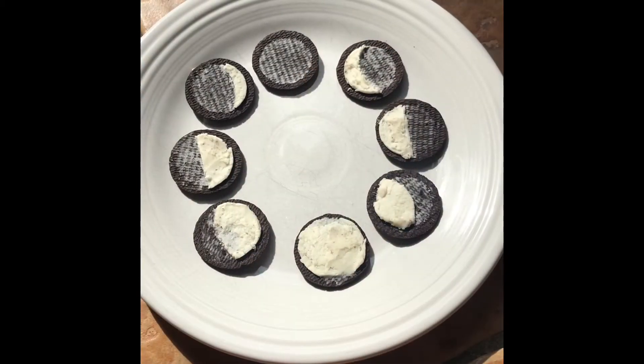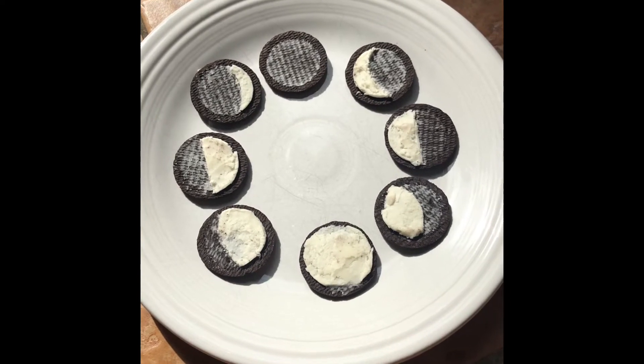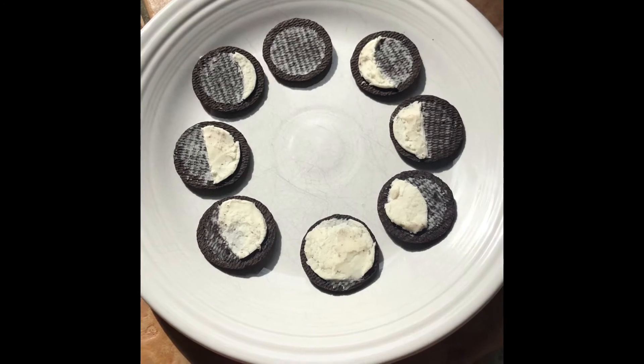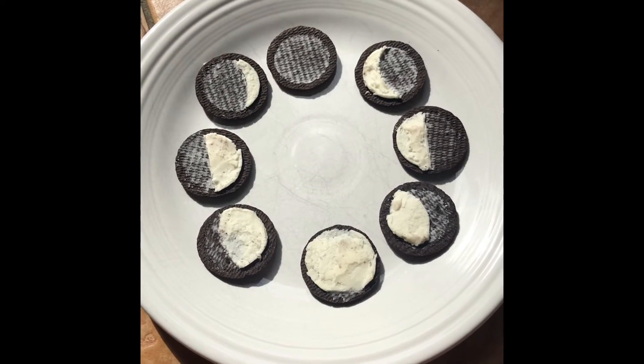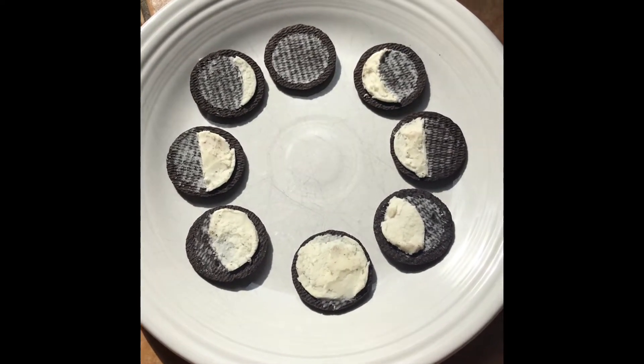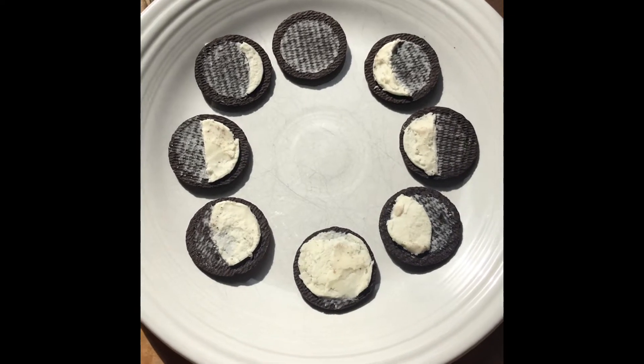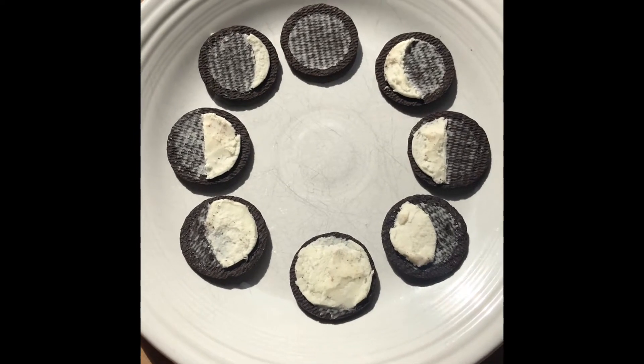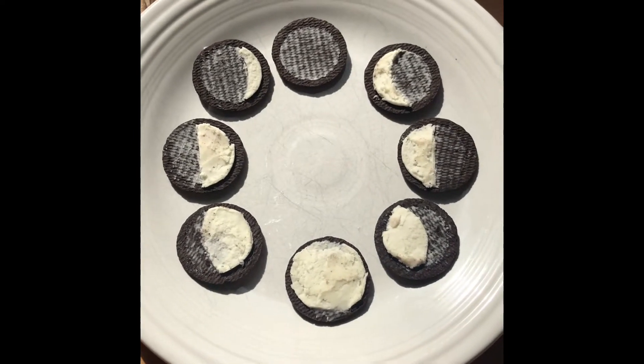I wanted to be able to share a little bit of something with the kids today, so I'm gonna teach you guys a fun way to learn about the phases of the moon. I was looking for ideas and I found this fun and tasty way to learn about the phases of the moon using these chocolate sandwich cookies, sometimes called Oreos, and I'm gonna just go over it really quick.